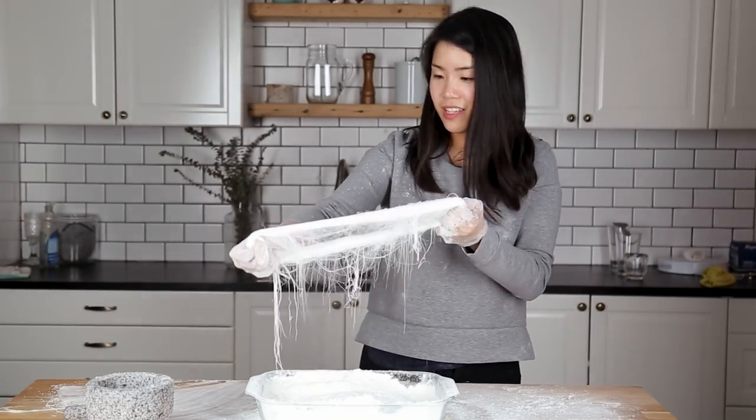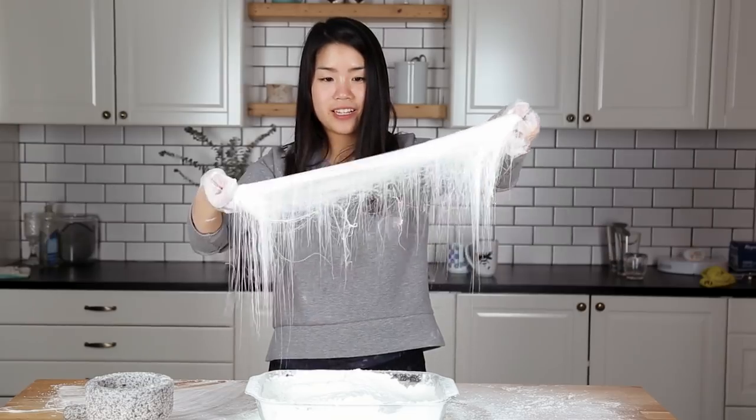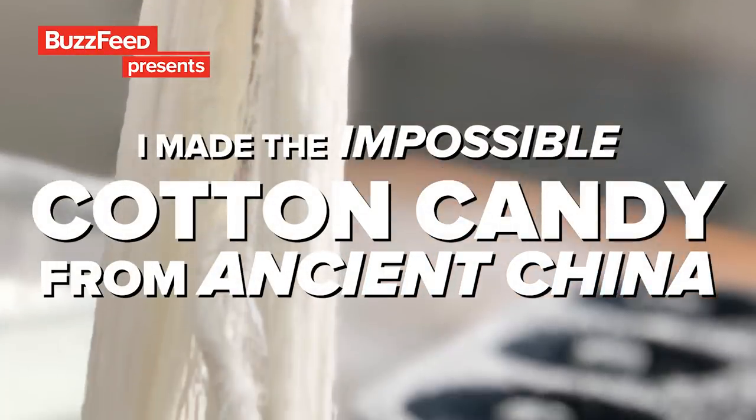This is 16,000 strands of Dragon Beards candy. Look at that.